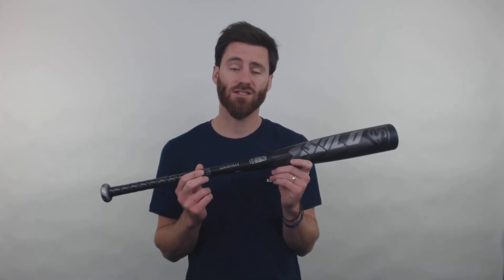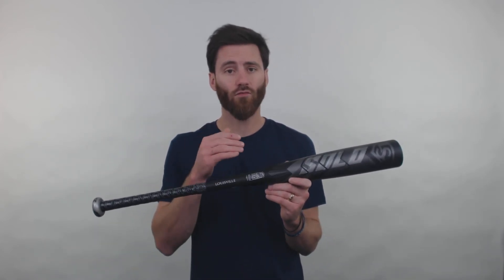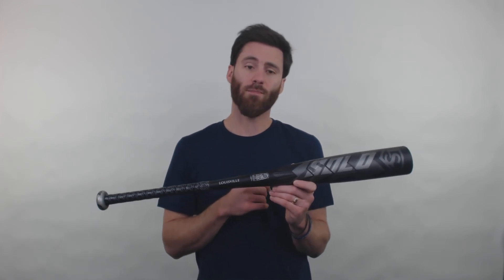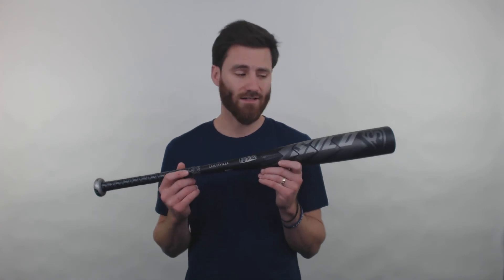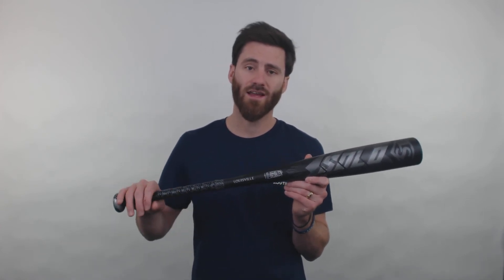Drop 10 bats are great because they work for a wide range of aged players. You could buy this for 7-year-old players all the way to 12-year-old players, as long as you're buying them the correct length. So definitely consider this right here.